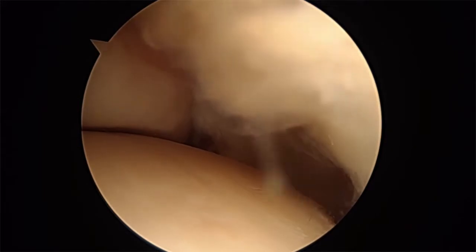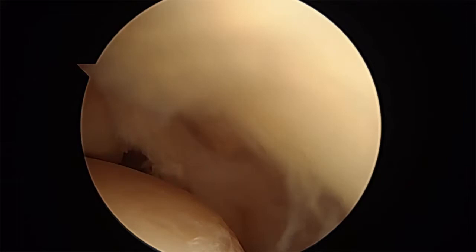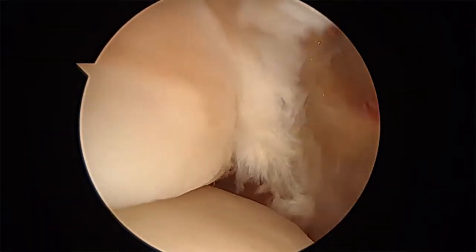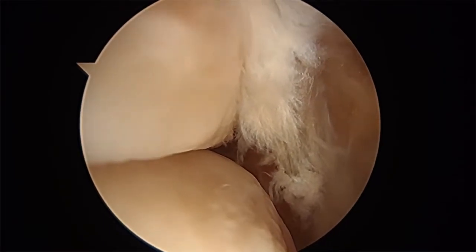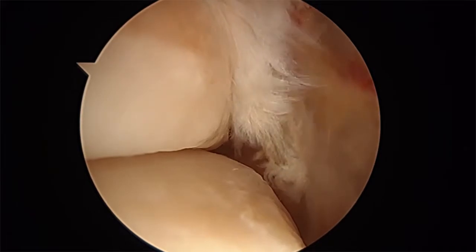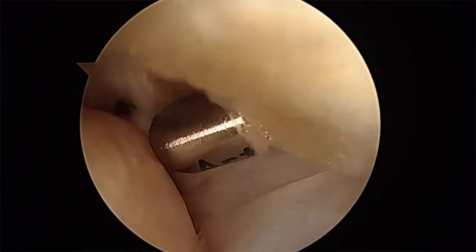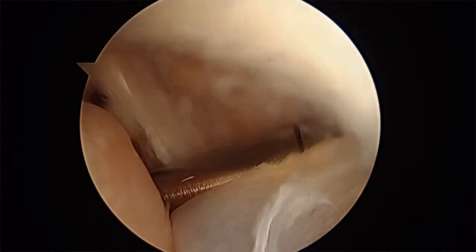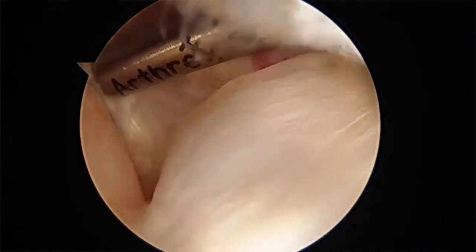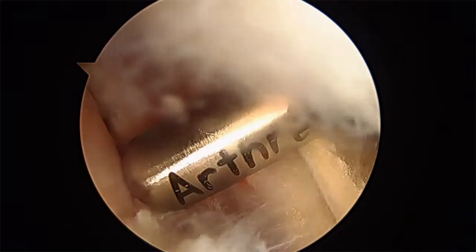So the anterolateral gutter looks to be clean — actually, there's still a little bit more right here. I'm going to go get that — that little piece right there on the side. Flex the ankle. Get some of that synovial tissue out. This is the syndesmosis we're debriding. Go in the lateral gutter.